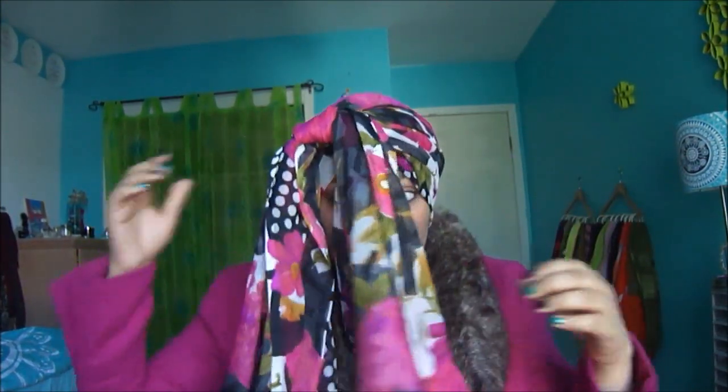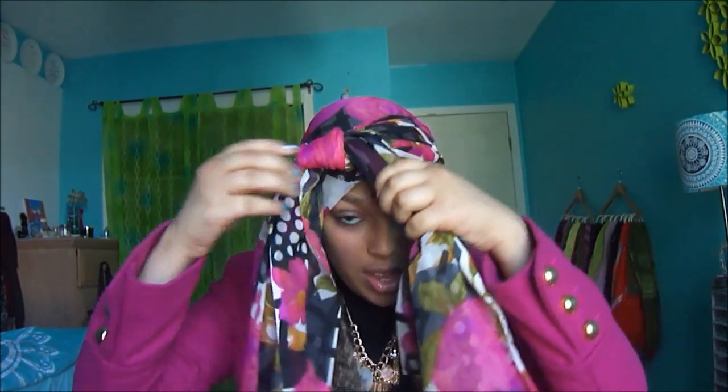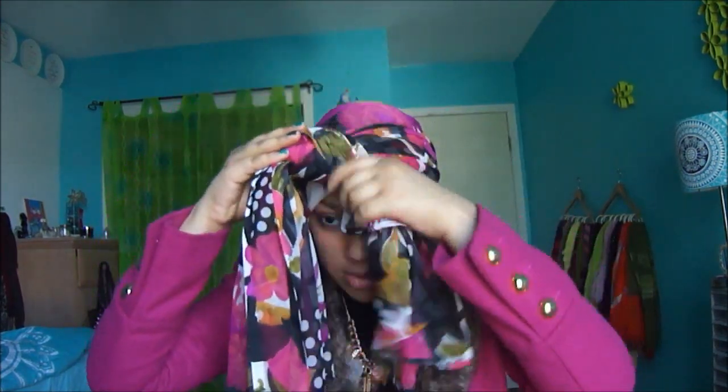Okay, now you're going to take one side. I'm going to take this one first and wrap it around. And if anything's sticking out, make sure to just tuck it in.